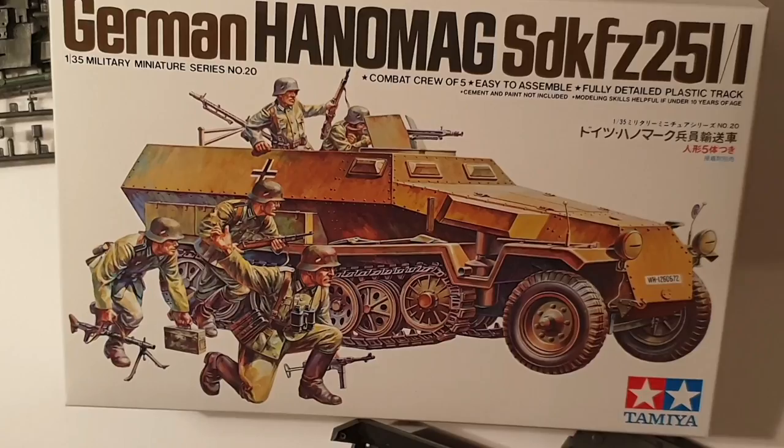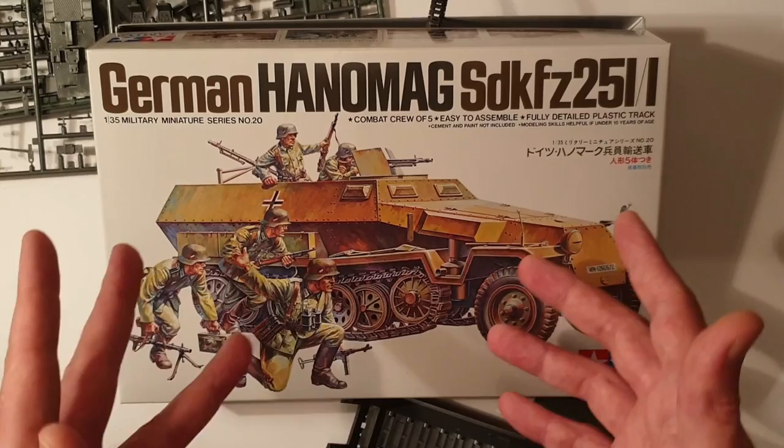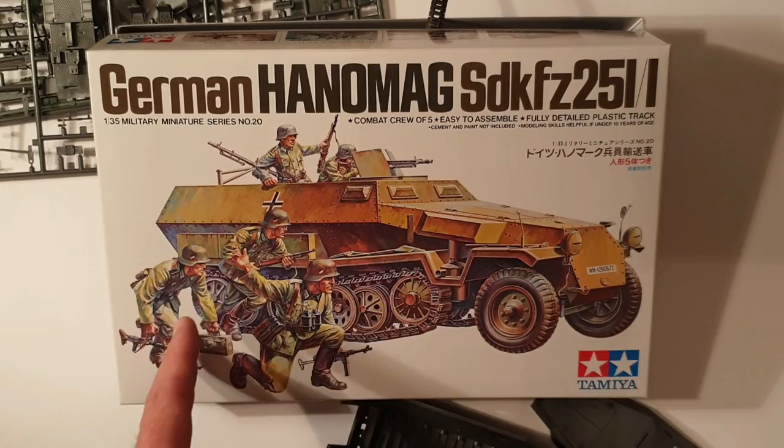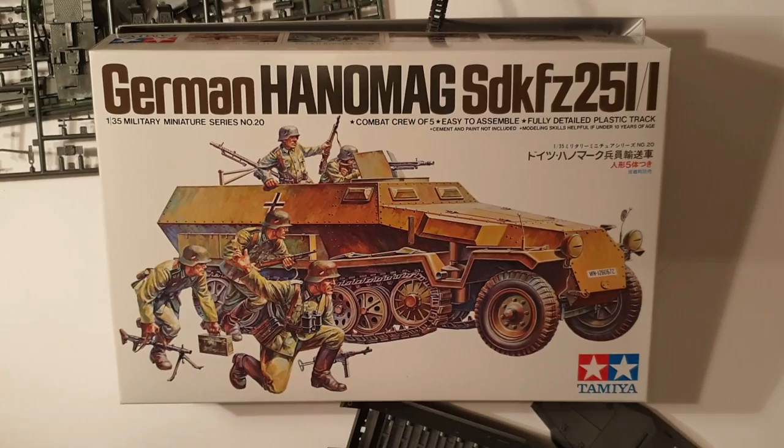So that's the last old school cool from Tamiya. There are other kits I could be doing, but I just thought we'd finish it off with this one. Now I'm not a huge expert on half-tracks — you ask me about a German tank from World War II specifically, I'll be able to answer it correctly 95% of the time — but the half-tracks I'm a little bit less sure about.